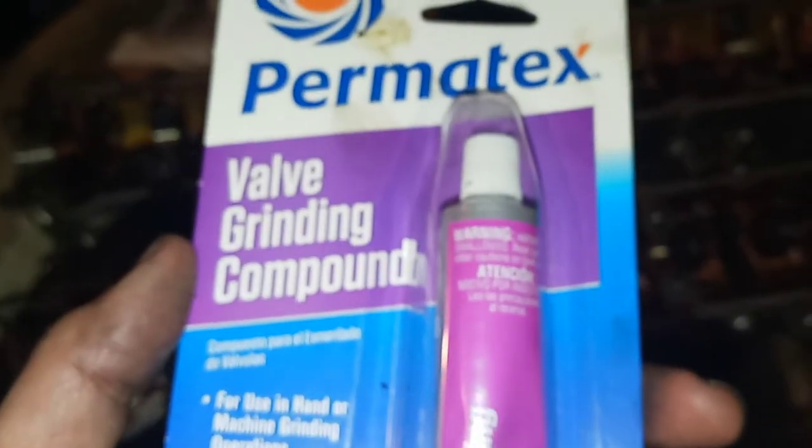On top of that, in order to get the valve seated properly, I got some Permatex valve grinding compound and a valve lapper, which basically hooks on to the valve on the bottom.